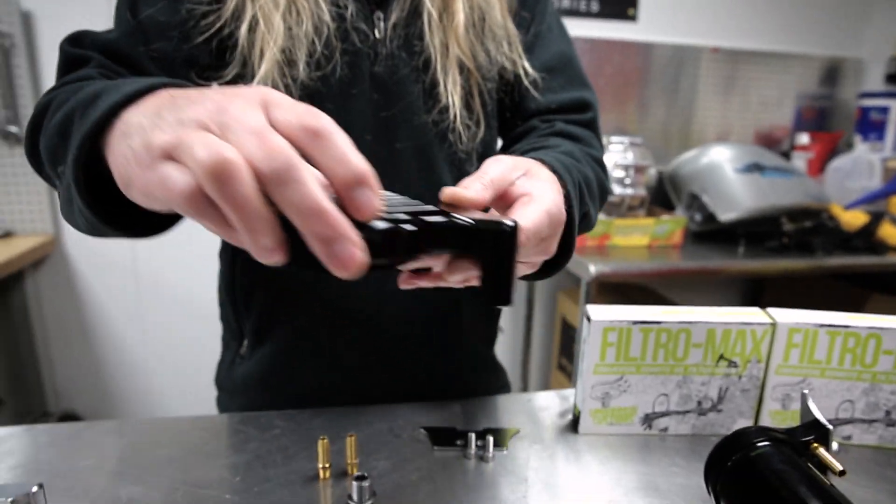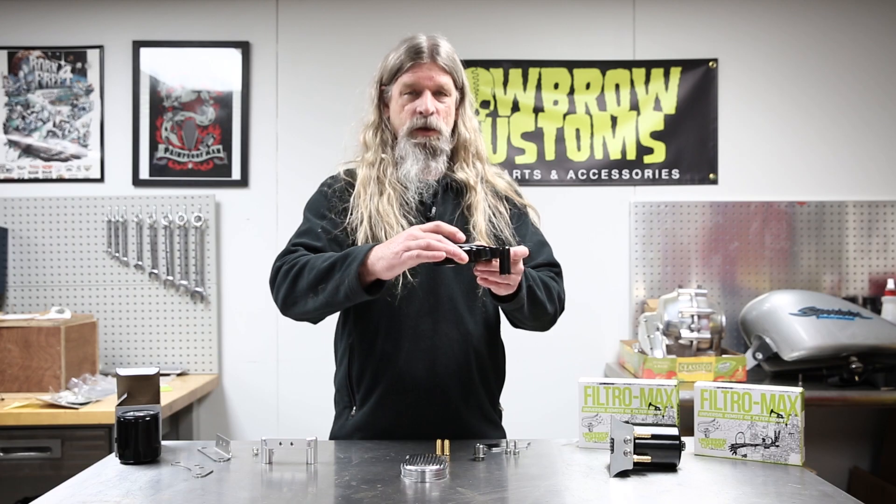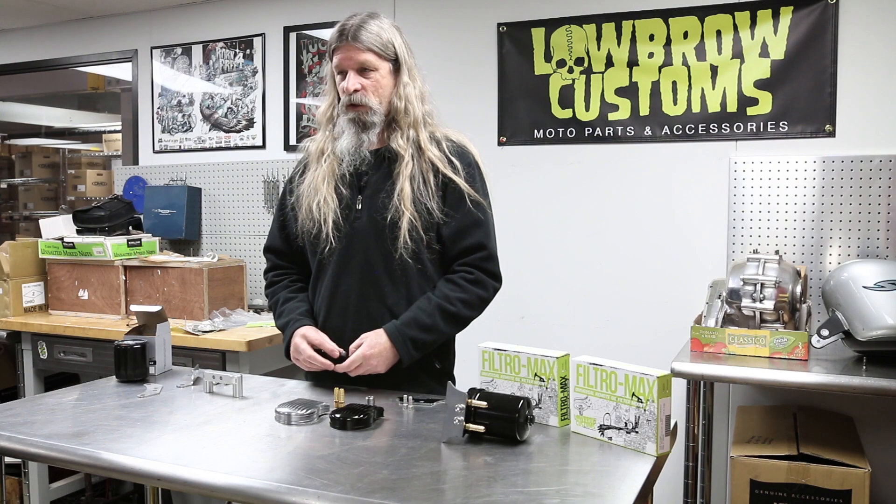A really cool thing about doing it this way is the filter's facing down. So when you go to change your oil, it all goes in the pan instead of all over your motorcycle. On some modern Harley bikes, when you take the filter off, it goes everywhere.